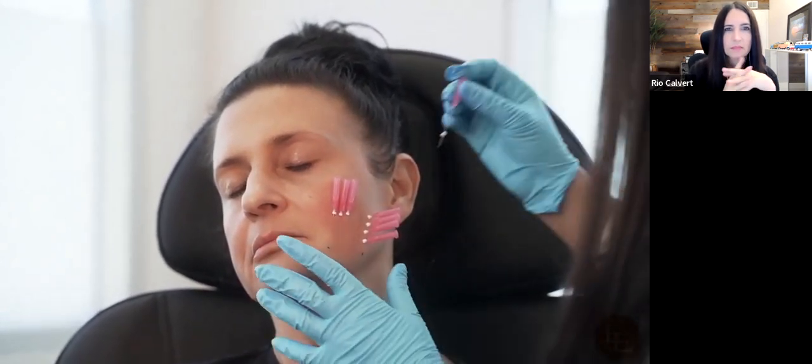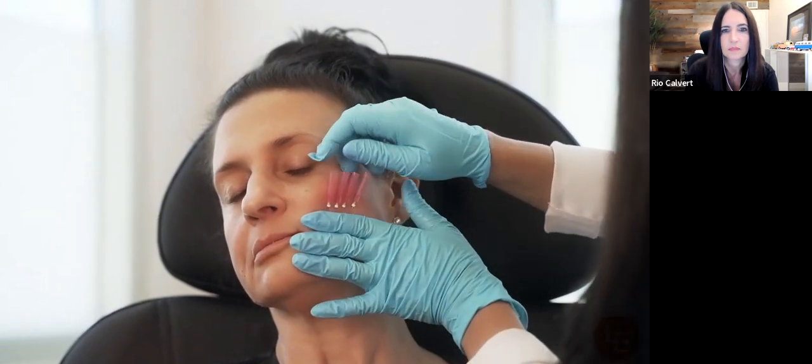Stay superficial — subdermal placement. When you're in the right plane it should go in fairly easily and be fairly comfortable for the patient. Once all threads are inserted, press, give a little twist, and remove. Press, give a little twist, and remove — and there you go.